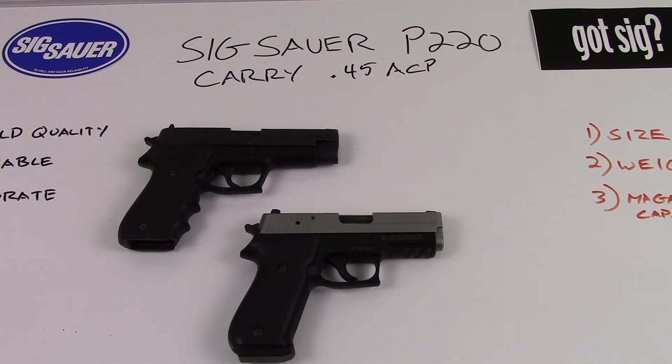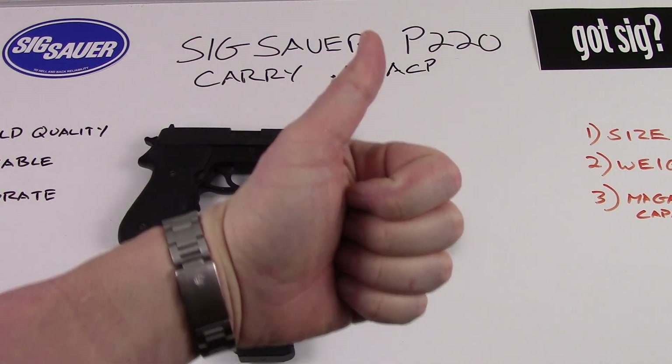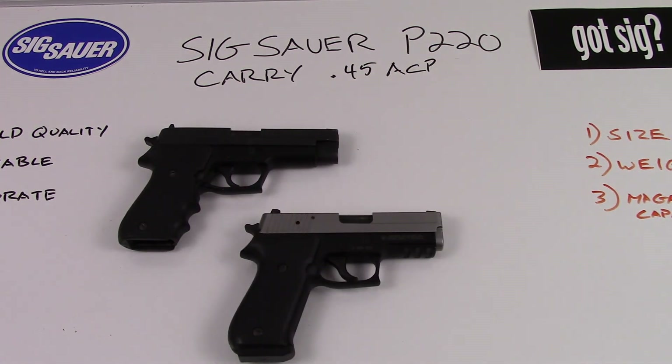I just wanted to give you a little bit of a comparison between the two — the Sig Sauer P220 full-size and the Sig Sauer P220 carry. If you like the video please give me a thumbs up, and if you have any questions just drop me a line in the comment section. Thanks so much.